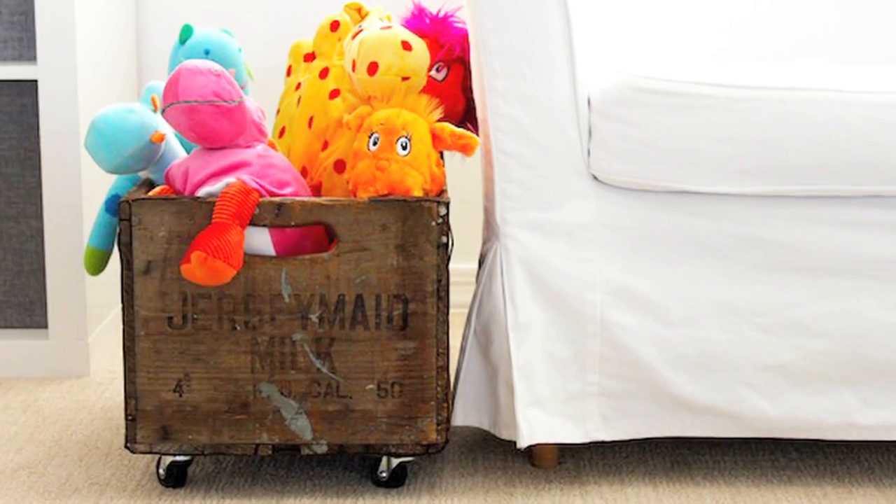Rebecca Probst of Petite Party Studio, based in Arizona, came up with a really clever idea using milk crates. And what kills me is that I've actually paid full price for these — they can be quite expensive — so we want to walk you through Rebecca's project, which is so easy and pretty genius.